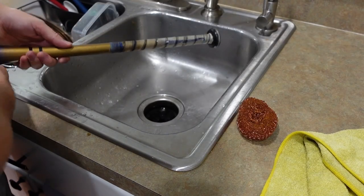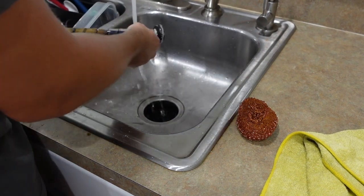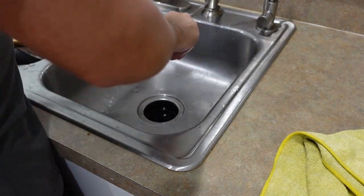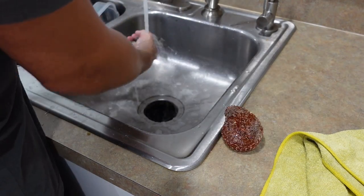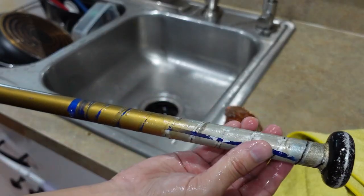I decided to give it a quick rinse with some dish soap just to wash away any residue. Looks much better — much nicer, cleaner, and not sticky anymore.